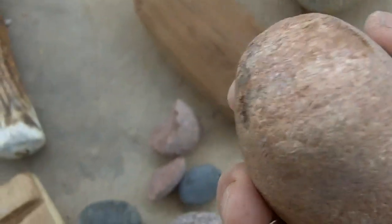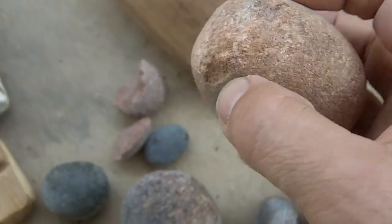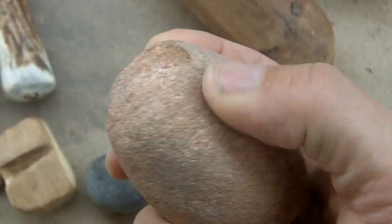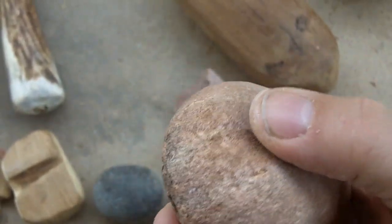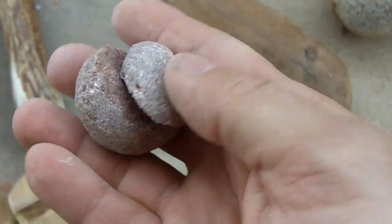Here's another hammer stone I use. I don't really like this type because it does chip easily. It's got the right consistency to remove some very nice flakes, but if I hit anything hard it will chip.